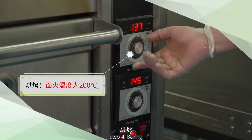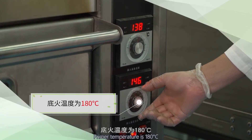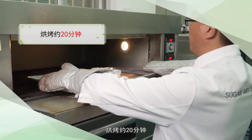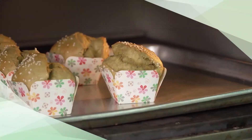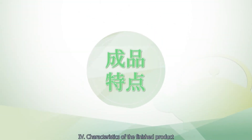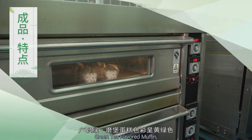步骤4：烘烤。上火温度为200摄氏度，下火温度为180摄氏度，烘烤约20分钟，烤至表面呈黄绿色即可出炉。成品广直绿魔宝蛋糕制作完成。